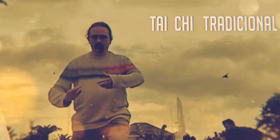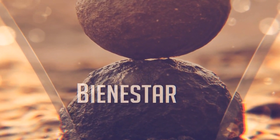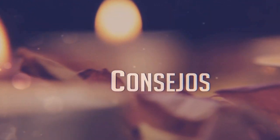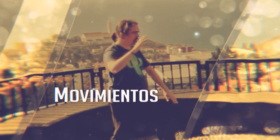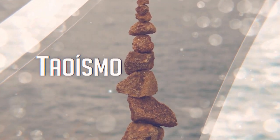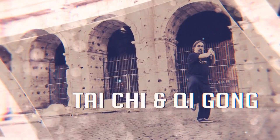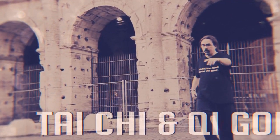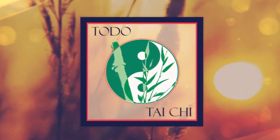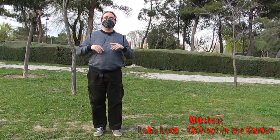Hello everyone, and welcome to a new video of Todo Tai Chi, especially dedicated to the senior centers of Latina.